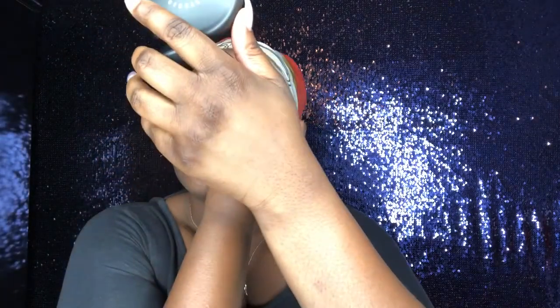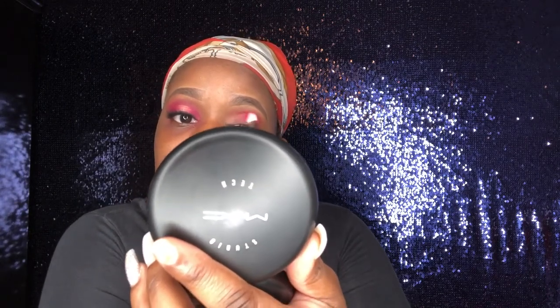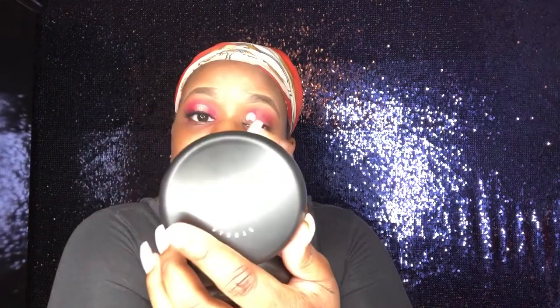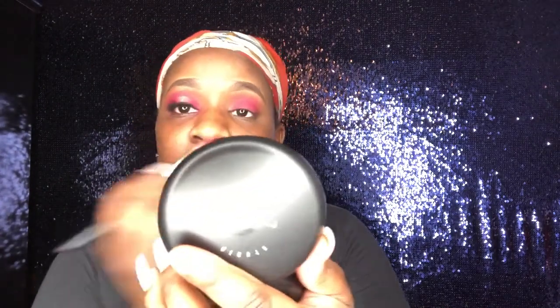Now I'm going to go ahead and take that pink color and put it all over my lid. I'm using my compact to help me see a little bit better. I'm really just putting that color in my crease at the moment, bringing it down, and getting that color payoff. The brush I'm using is the Morphe M433 — it's a really good blending brush, very firm, and it blends out really well.